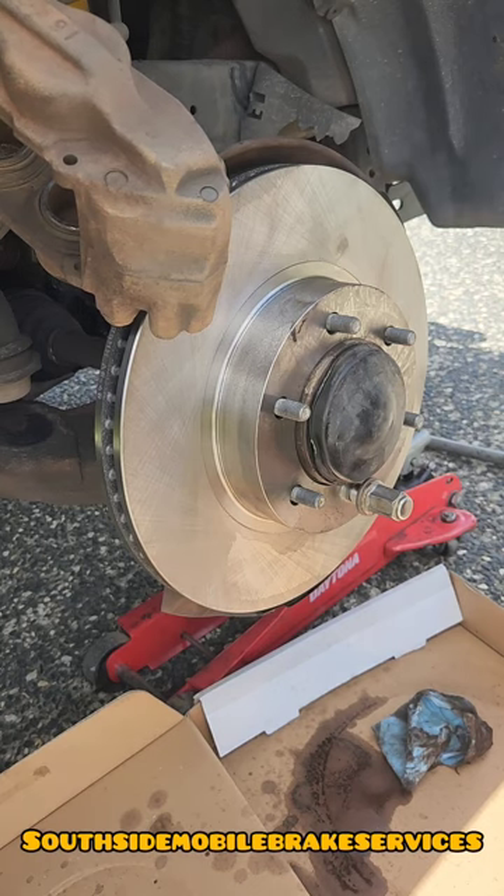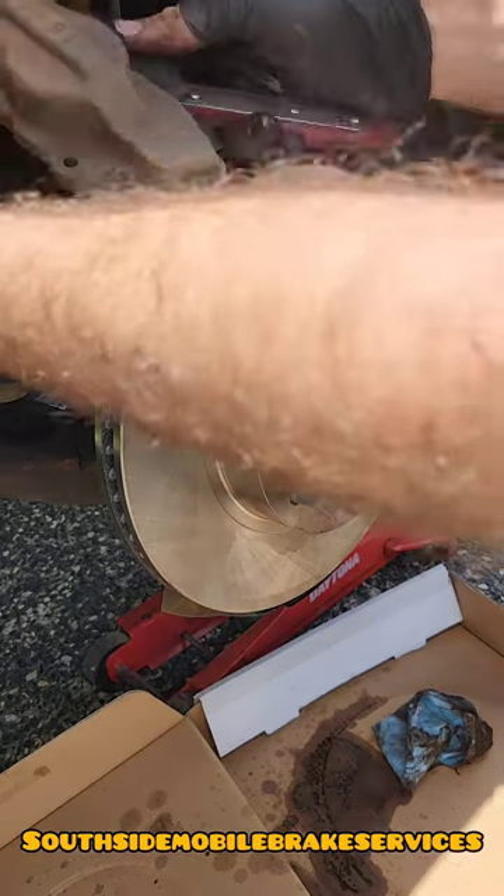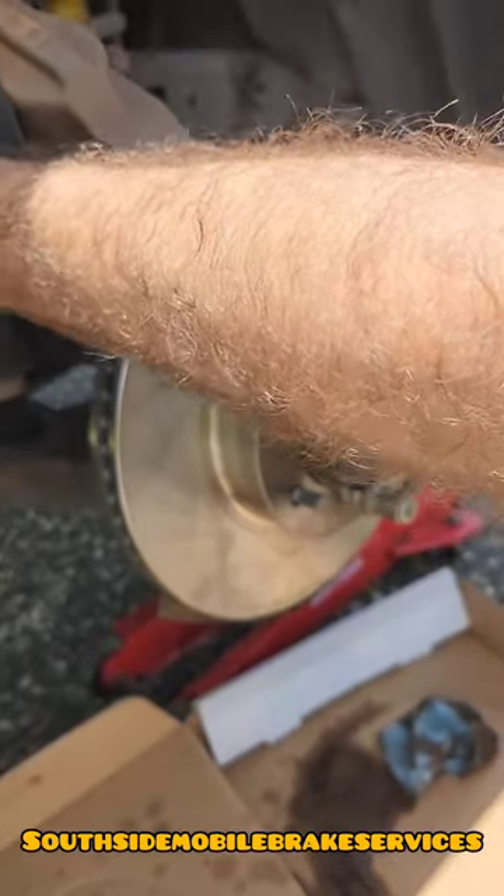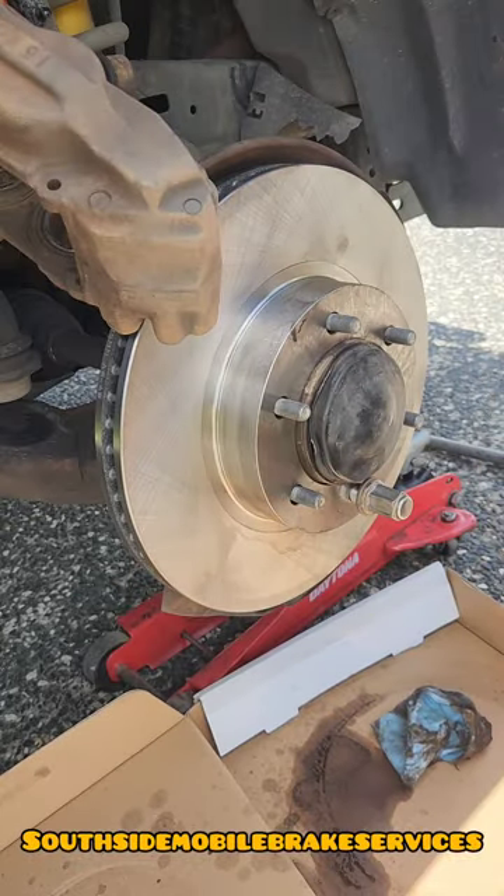Chuck a lug nut on it just to hold it on from moving. Give the caliper a good clean — make sure to get all the grime off of it, and then also just wind back the brake pistons just to make sure you can get the new pads in.